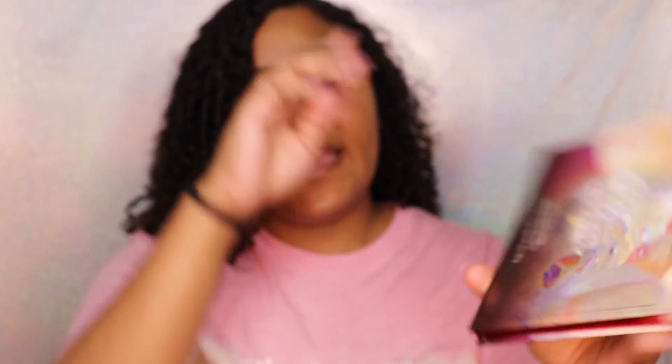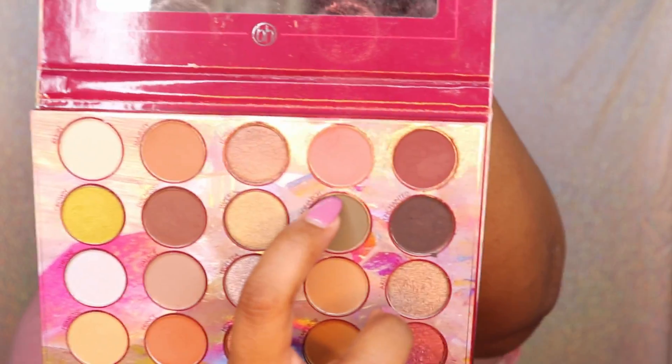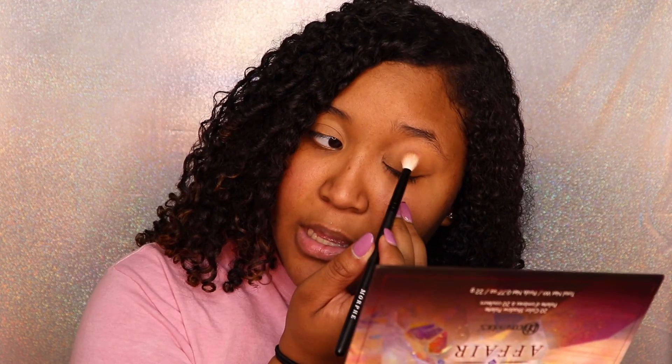The first palette I'm going to be using is the BH Cosmetics Royal Affair palette. It has my favorite pink color called 'Lady Lady.' I start with that and put it more so towards the crease and the outer part of my eyelid.